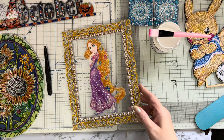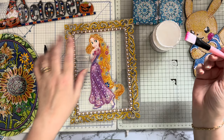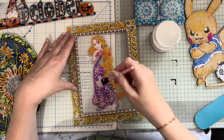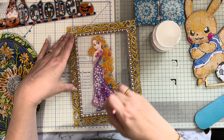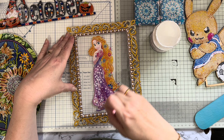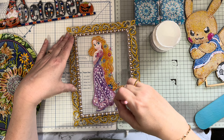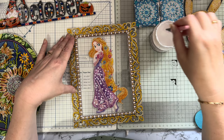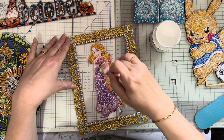I'll do this one on camera so you can get an idea. I'm going to do the middle bit with the big brush and then the edges with the smaller brush because I don't want to get sealer on the clear acrylic. This is the Rapunzel picture. I did recently get one the same style but with a skull and head scarf on it which I thought was marvelous. There are quite a few of these available.